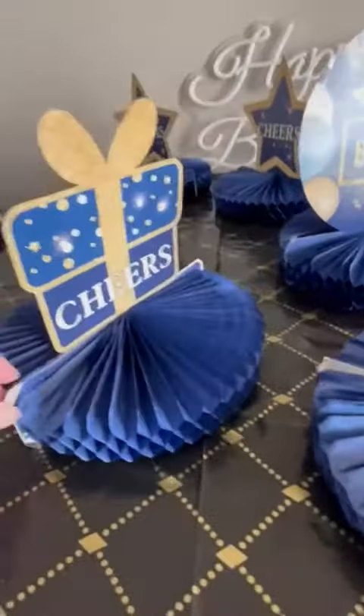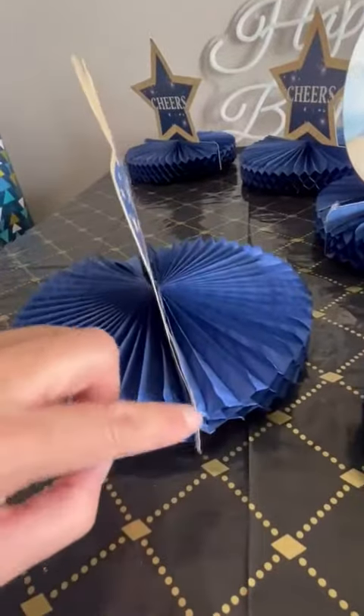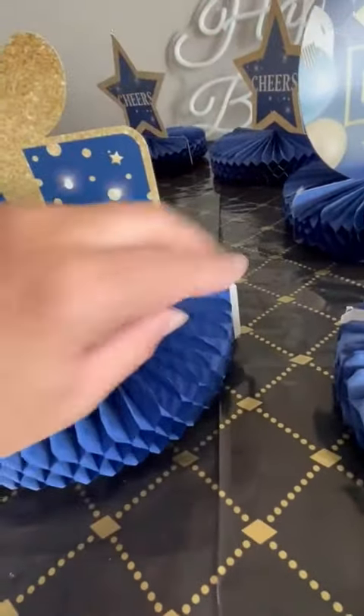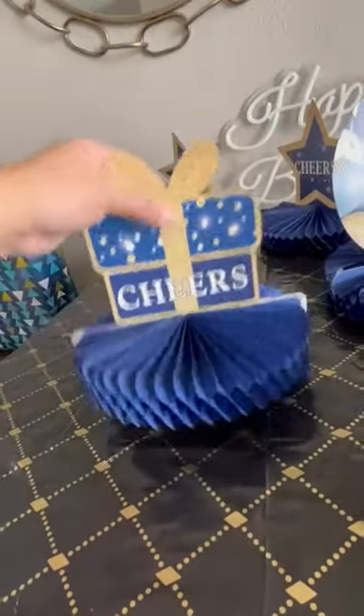These are very cute. They're easy to put together — you literally just fold them or unfold them. These have a slit where you take off a little thing. You just put these together and they're really cute. You just pop them on.